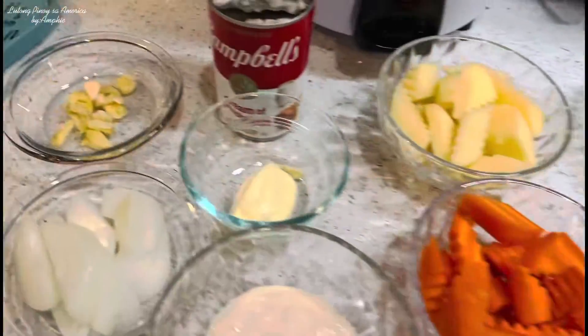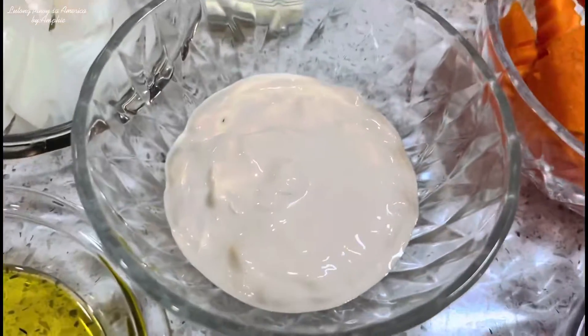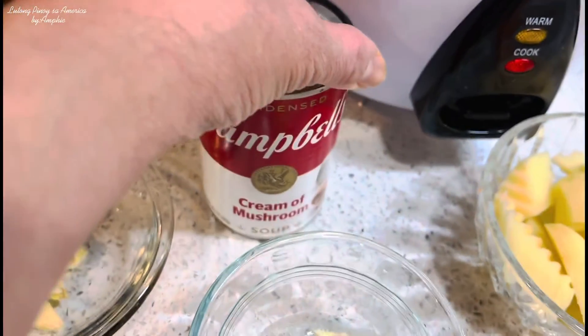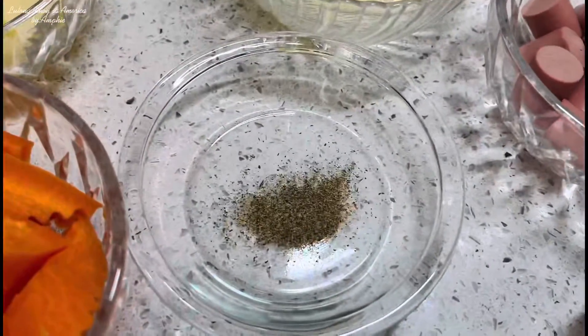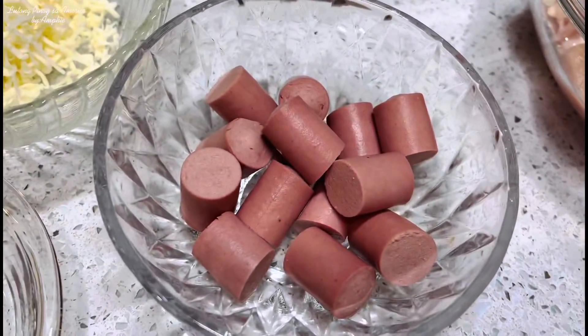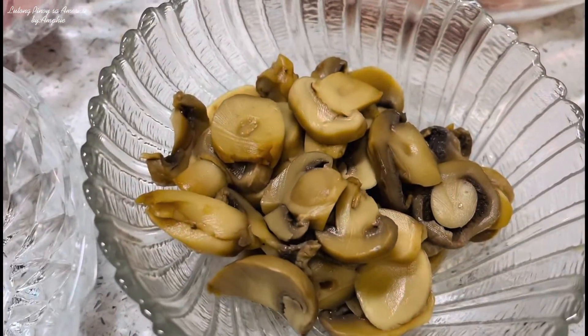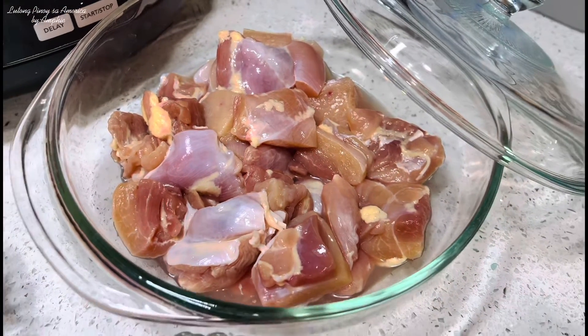Ito po yung mga ingredients. Umpisa po natin sa ating bawang, sibuyas, mantika, nestle cream, butter. Maglalagay po tayo ng cream of mushroom soup, yung ating patatas, carrots, red bell pepper, patis, paminta, cheese, yung ating vienna sausage, yung ating tubig, mushroom na nakalata, at saka po yung ating manok na ilalagay natin sa ating chicken pastel.